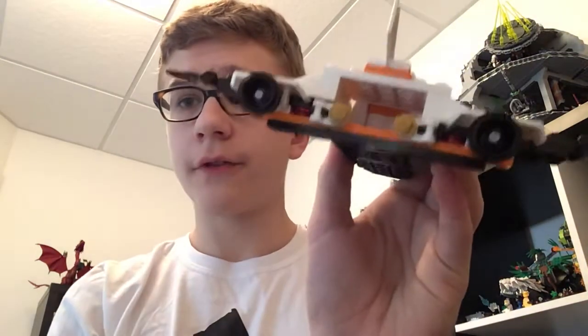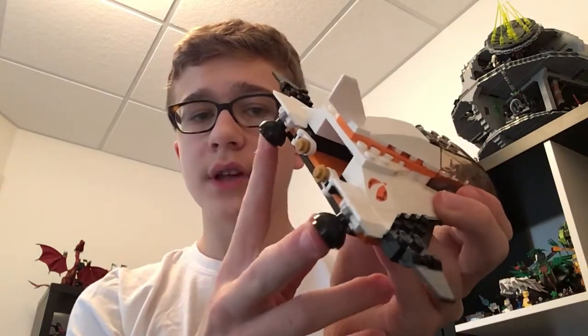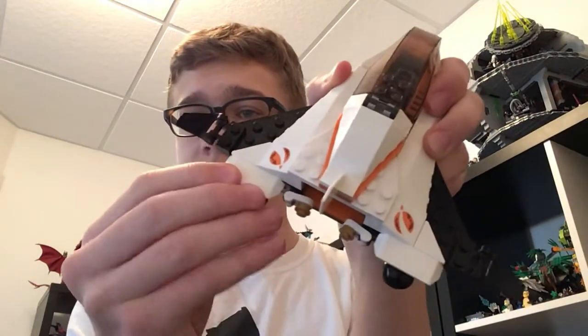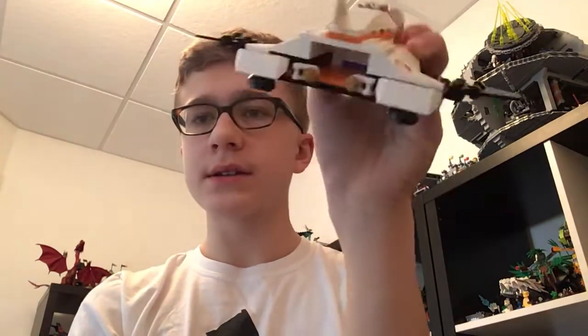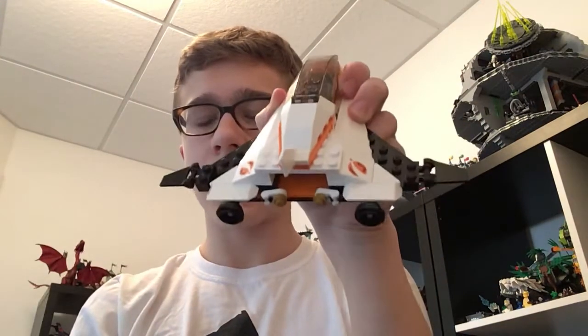They don't actually have any fire pieces in them, which is unfortunate, but you can turn those up and they lock right here because they can't go any farther. The protectors for those can also follow them if you want, which is kind of an interesting look, and of course it is supposed to look like that.